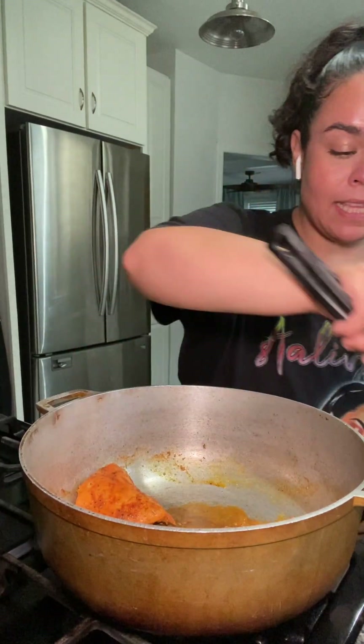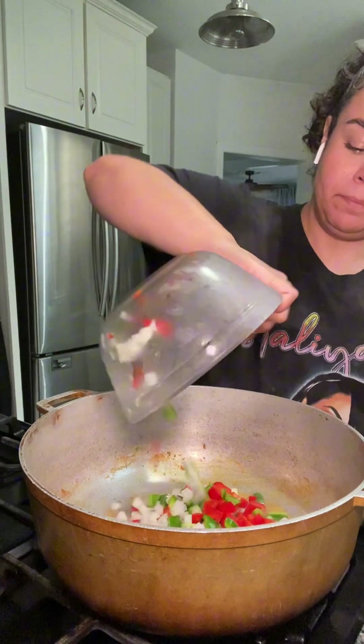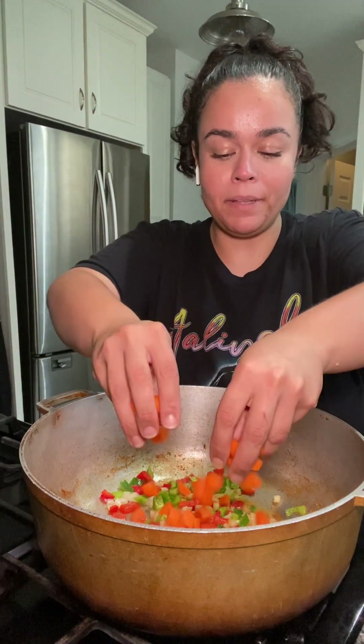My pieces of chicken got some color on them — I'm removing them now. I'm gonna add some onions, a green and a red bell pepper, a little bit of salt and pepper. I also have a medium-sized carrot that I chopped up and I'm putting that in there now.